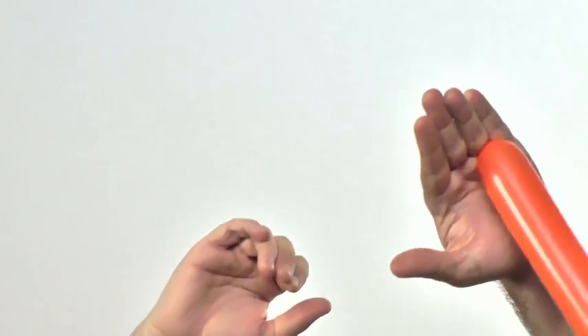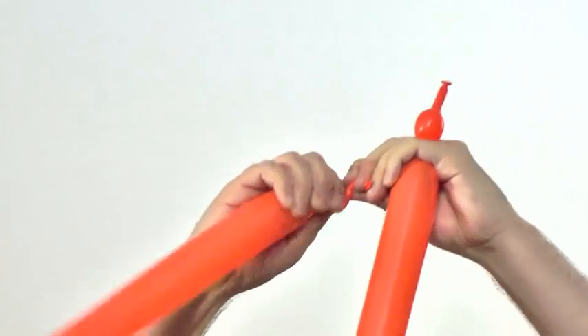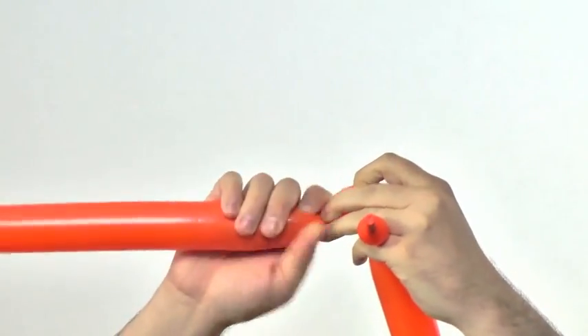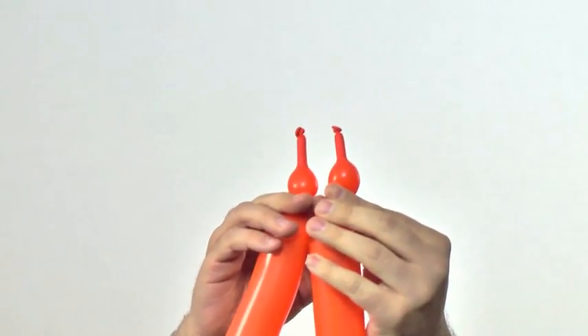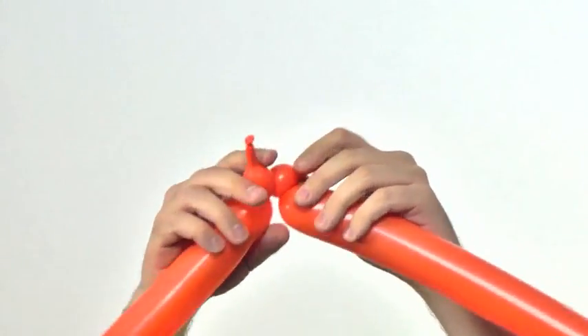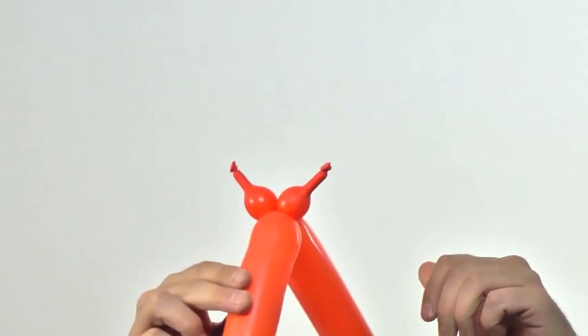I like to hold the twisted horn between two fingers — sometimes between my pinky and ring finger — so it won't come undone while I work on the next balloon. You want them to be roughly the same size. Once they are, twist them together, making sure one goes under the inflated sections so they won't come undone. And there we have our horns.